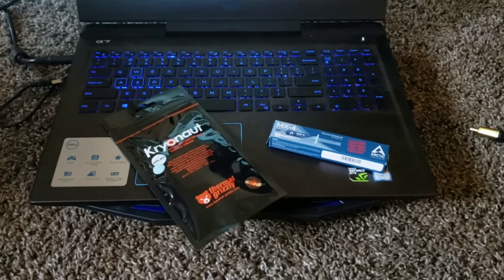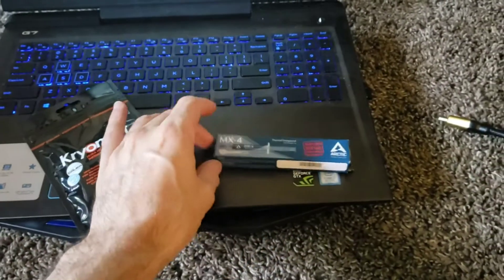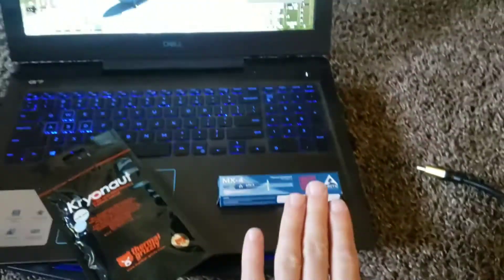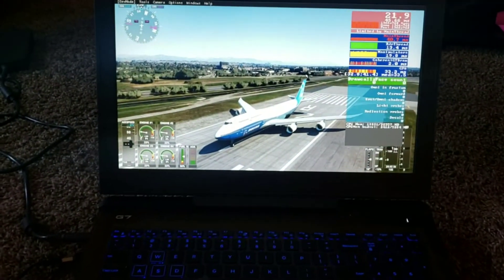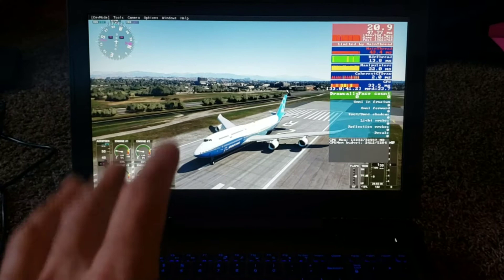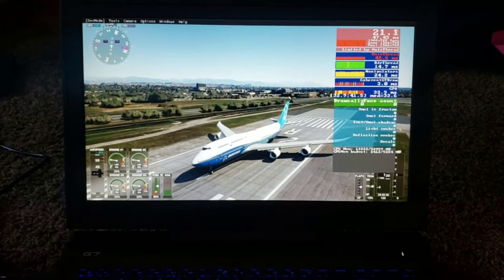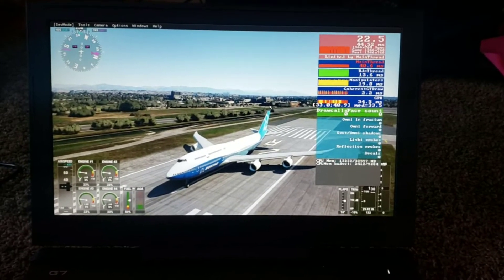Guys, today I'm going to be running a test. I'm currently running the Arctic Silver MX-4 — that's what's currently on the CPU and also the GPU in my Dell G7 7588 Core i7-8750H. I'm running the latest Microsoft Flight Simulator 2020. I'm running this because first of all I love flying, but secondly because it does use quite a lot of CPU power and GPU power to do the test.